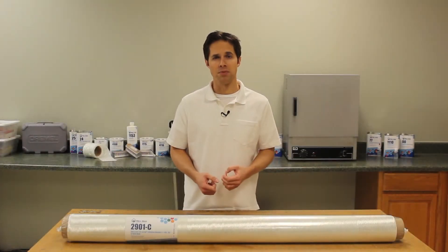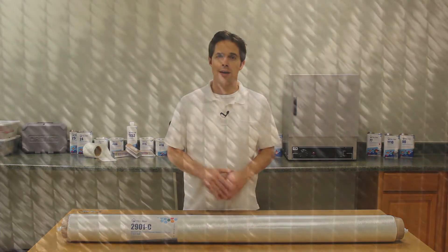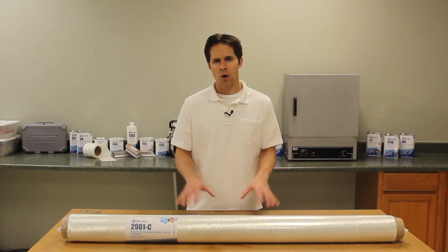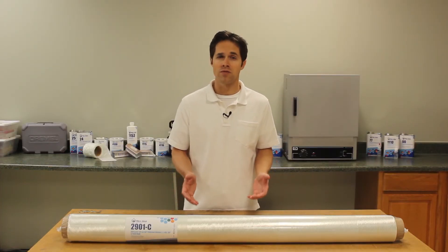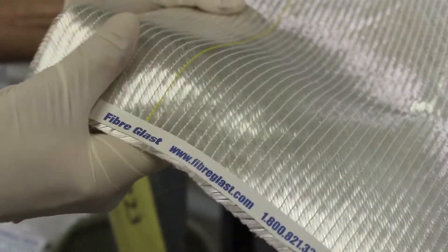Fibers are not crimped in order to maximize strength for finished parts in two directions. High-strength polyester threads are used to stitch equal-sized bundles of fiberglass at plus and minus 45 degrees, with stabilization fibers stitched throughout. While this fabric is thick and not suited for small details, it's easy to handle during fabrication and ideal for vacuum infusion.